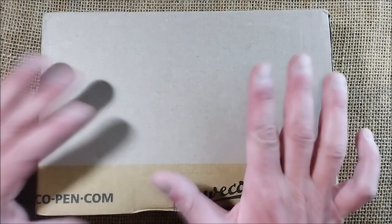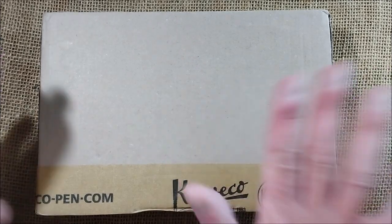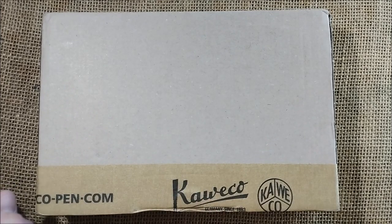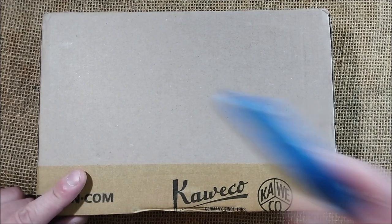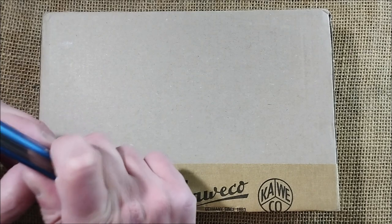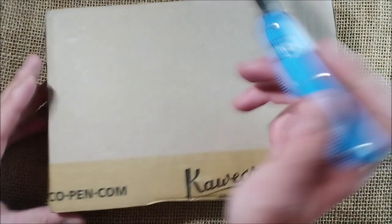Hi! Welcome back to ODE YouTube channel. Today I'm here for another unboxing and yes, it is another Caveco pen. This time this pen was sent to me by Caveco for review purposes, and actually it's not one pen — it's two pens and a blue Victorinox knife, so let's take a look inside.